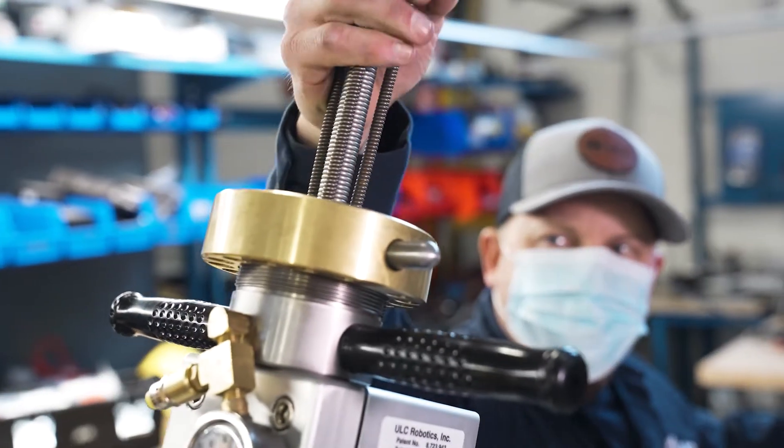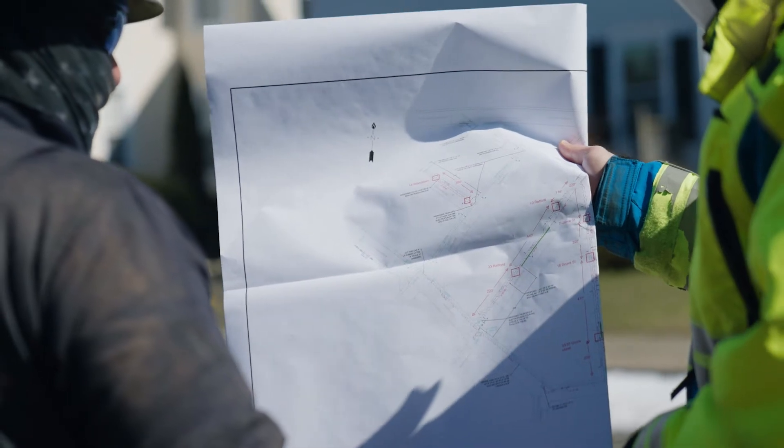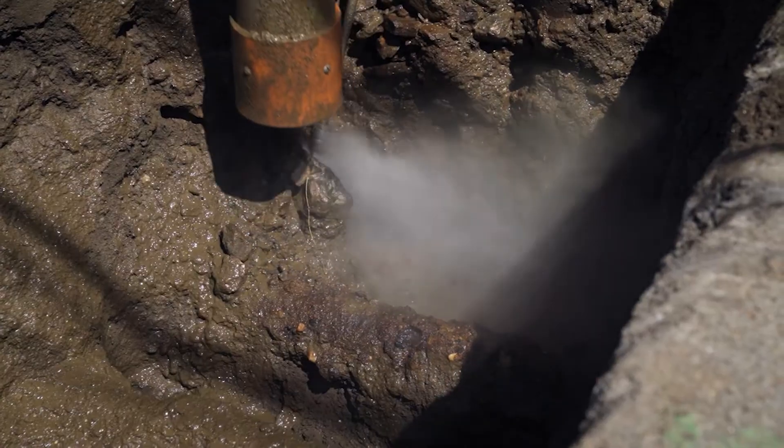Gas distribution utilities face complex challenges such as water intrusion, poor pressure, and constantly have a need to find things in the pipe that they didn't know were down there. Traditionally, these challenges translate to costly guesswork in the forms of increased excavation and time in the street.